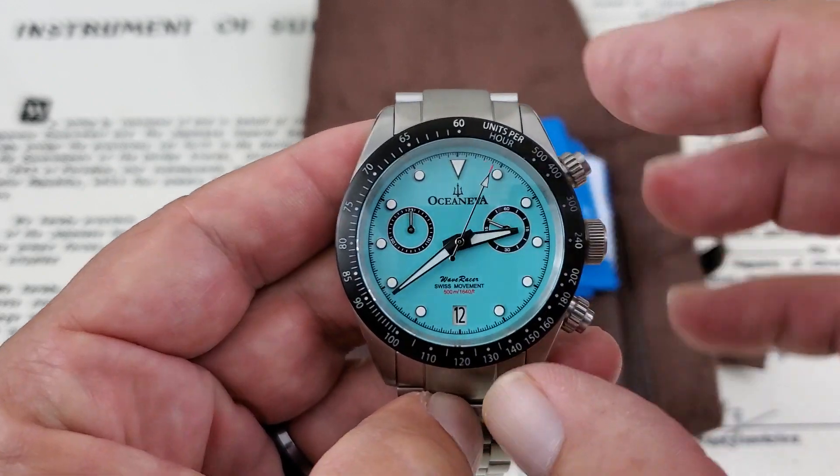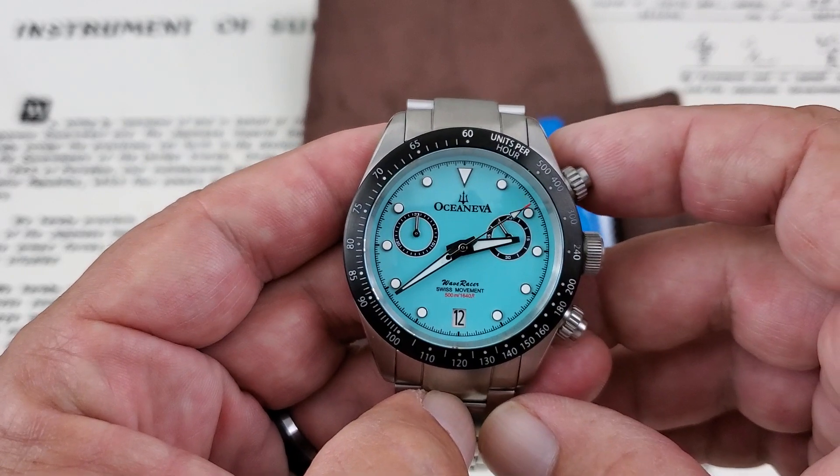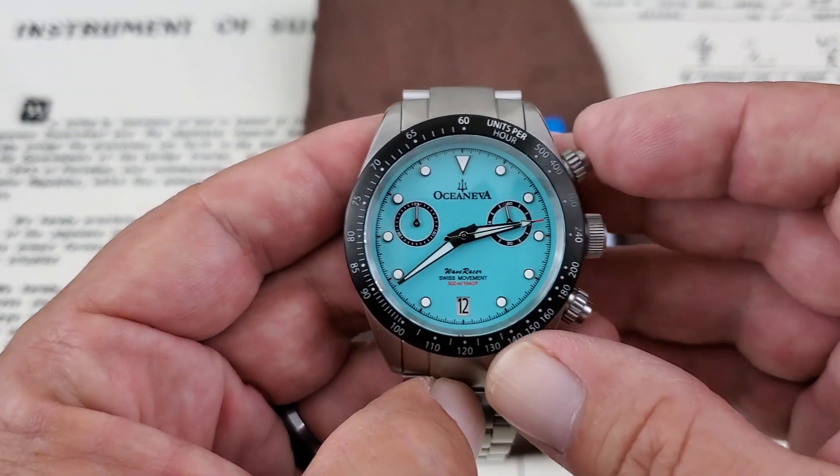The chronograph will basically let you know miles per hour — that's what you can use this for, measuring over a distance. You can also use it for fuel calculations and stuff like that involved in racing.